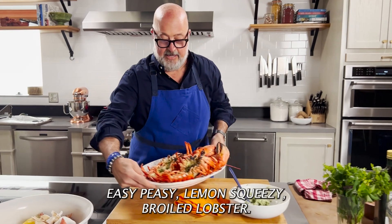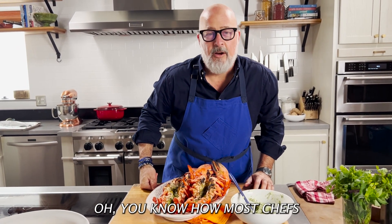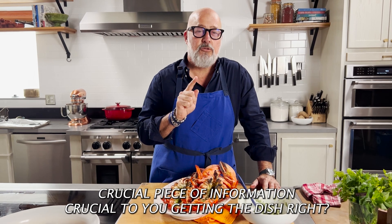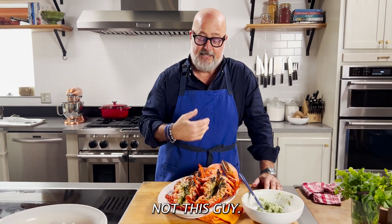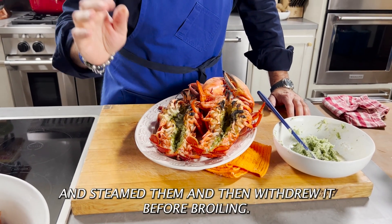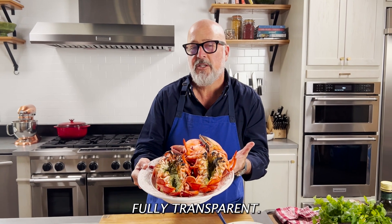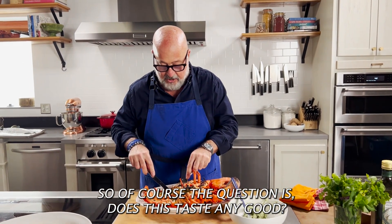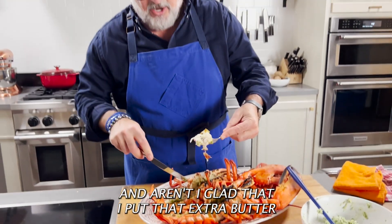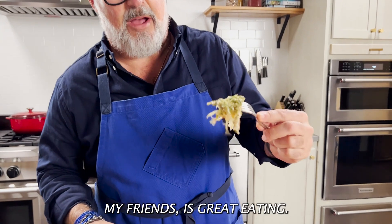And voila — easy peasy lemon squeezy. Broiled lobster. So, so simple. You know how most chefs will always give you a recipe like this but leave out one crucial piece of information? Not this guy. I just put a small skewer up the tail of each one and steamed them, then withdrew it before broiling — that's how my tails are laying out straight. No secrets for me. I keep nothing from you, fully transparent. And the question is, does this taste any good? Well, I'm just going to say the answer is a resounding yes. And aren't I glad I put that extra butter in that cavity where the tamale is? That, my friends, is great eating.